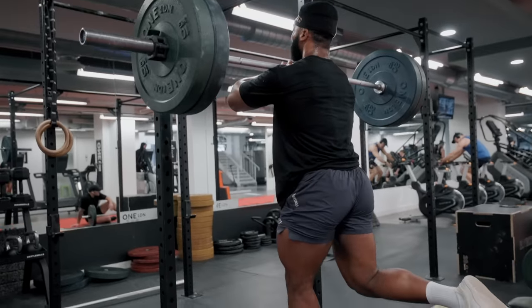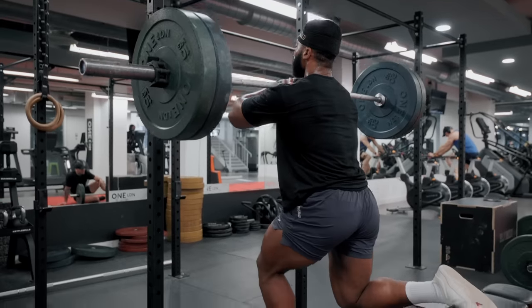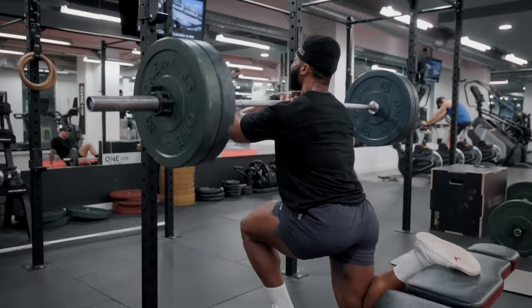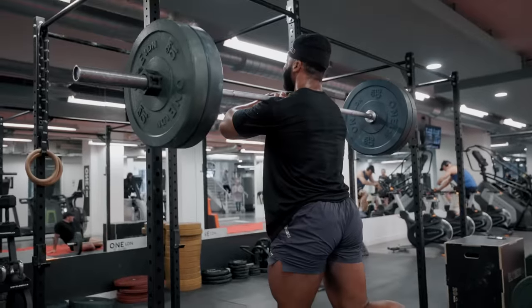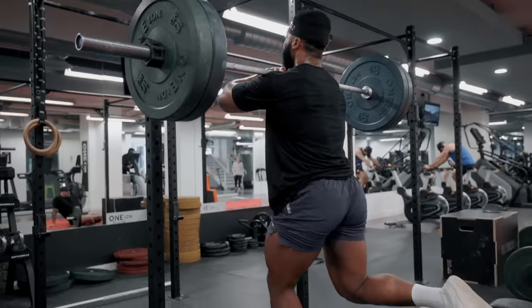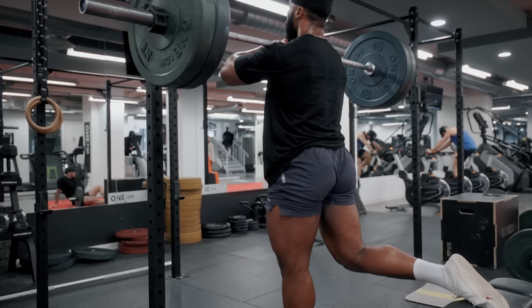Start very light. If you have never done this before, start with just the barbell and at least half the usual weight you would normally use. Tempo still applies here, so make sure you stick to that as much as possible. Honestly, I wish I could say you get used to this exercise, but it's pure evil - it just hurts more the stronger you become, the more your legs will grow, and the more your soul will cry.